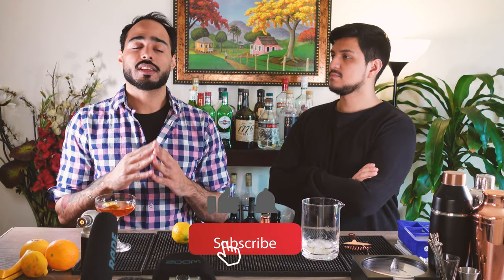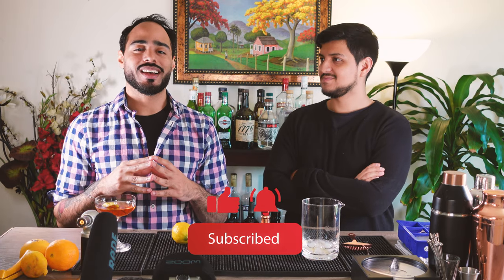Well, there you have it, everyone. Thanks for tuning in. That's all we got for today — thanks so much for watching. If you enjoyed this content, please consider subscribing and hit the bell icon and the like button so you can get more of this content and other people can see it. Take care, see ya.